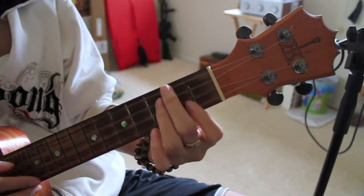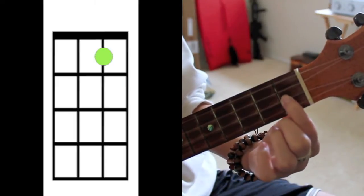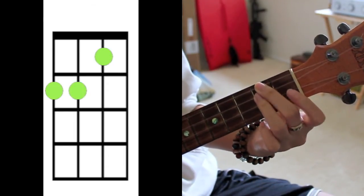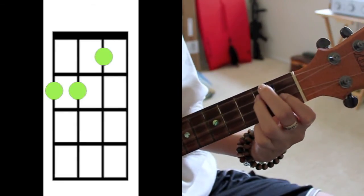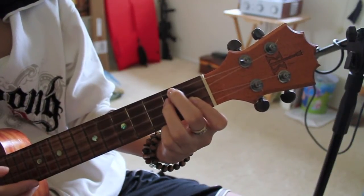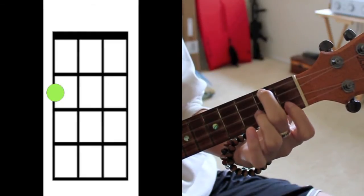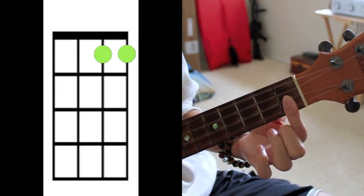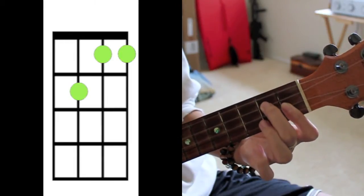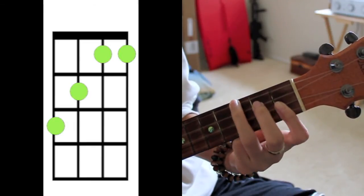So this one is four chords. First chord is D minor. You're gonna take your index finger on the second string on the first fret, and then your ring and middle fingers are gonna be on the top two strings on the second fret. D minor, and then your second chord is gonna be A minor. Third chord is B flat — you're gonna cover the first two strings on the first fret, take your ring finger and cover the third string on the second fret, and take your ring finger and cover the fourth string on the third fret.